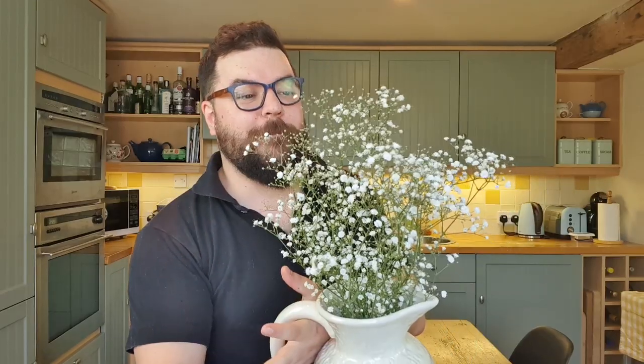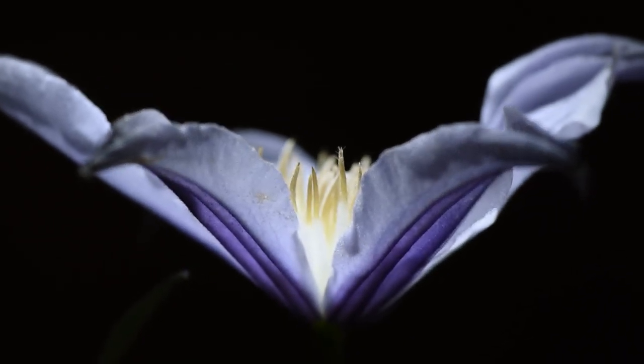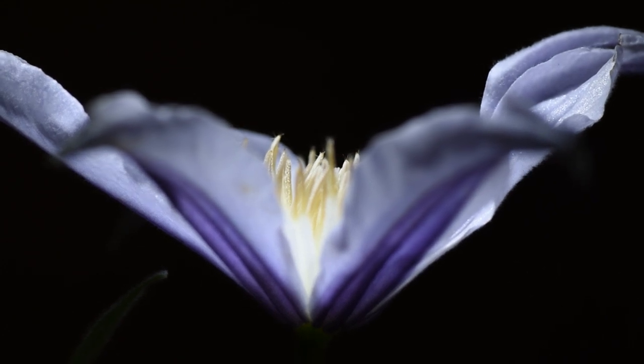Gypsophilia then — a really interesting little plant with really small flowers. This is going to be a really interesting shoot because of how small those flowers actually are. I've got a big vase full of them here and you can see exactly how many there are and how small they are. Usually with our Clematis — which if you've not seen it already I'll link it up in the top corner — that was a really interesting shoot because the flower was so large with really big petals. We could get down inside that flower with our macro lens and capture the details of individual parts of it.